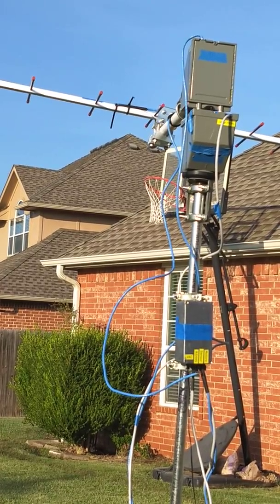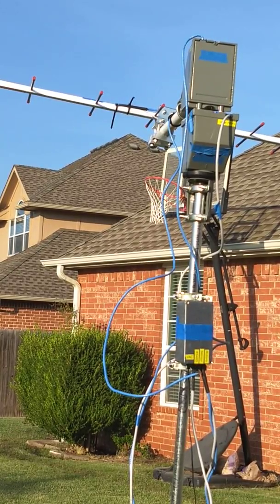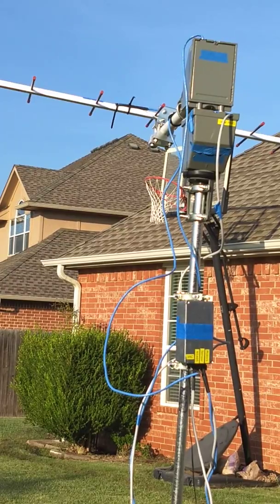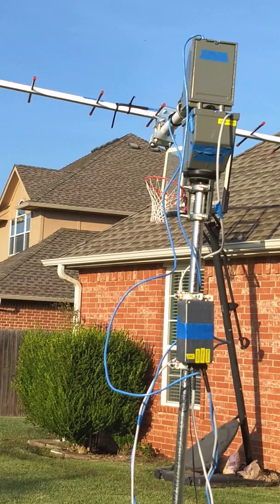If there's a follow-up video later, I will have rolled out the coax and put the other elements on, and I'll try to actually make contact with a satellite.